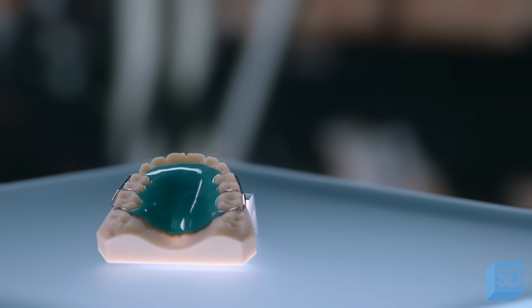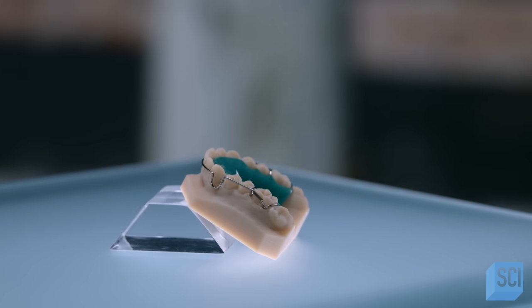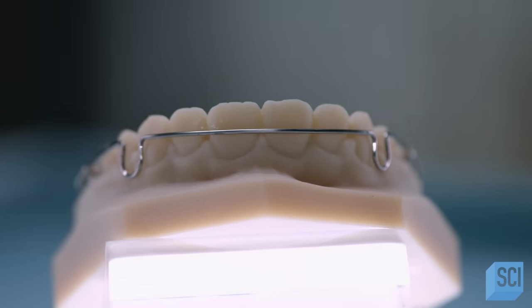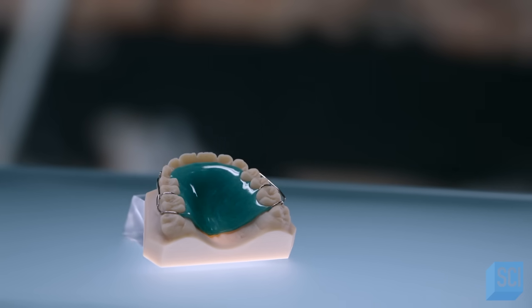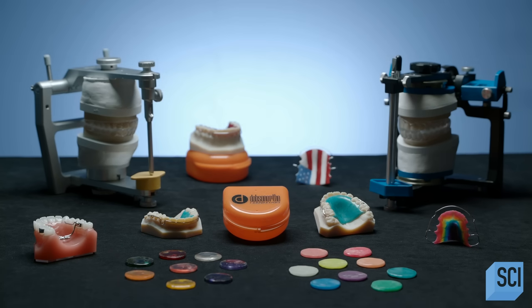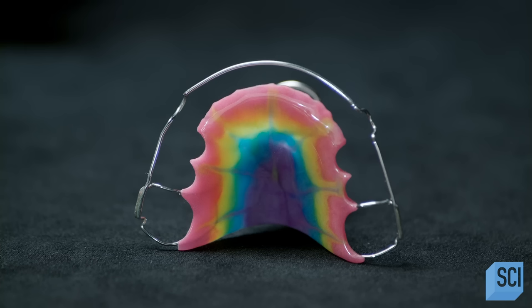After spending a fortune on braces to straighten your teeth, you don't want that new beautiful smile to shift back to its original position. So orthodontists recommend wearing a retainer for several months after the braces come off to avoid any shifting. Oftentimes an orthodontist advises their patients to wear a retainer for about a year after their braces are removed.